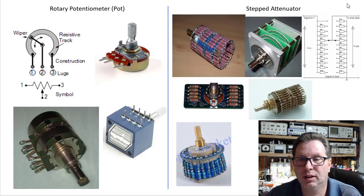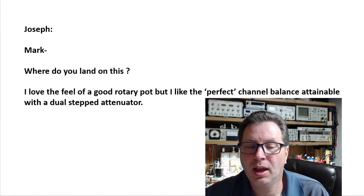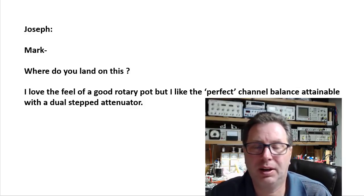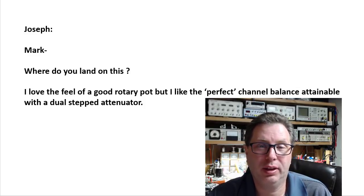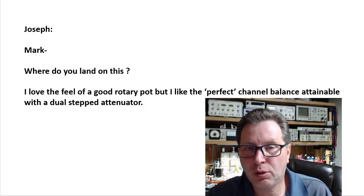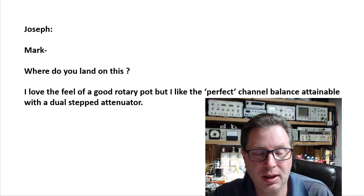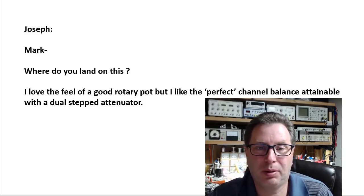Back to Joseph's question — I agree, I love the feel of a good rotary pot. I absolutely love the Alps pots. They're no longer made by Alps, but the Chinese copies from about five or ten years ago are pretty darn good. I used a Chinese copy of the Blue Alps in the 807 amp I built and had great success. As long as they're making them I'm okay using them — they're only about ten dollars.